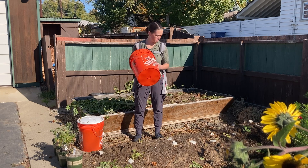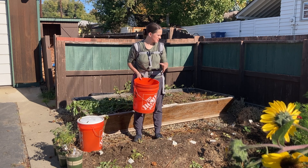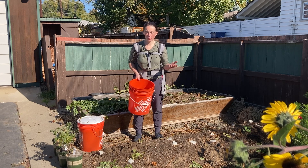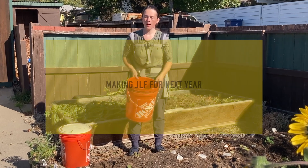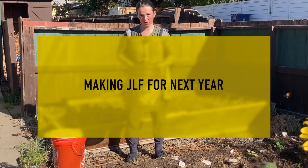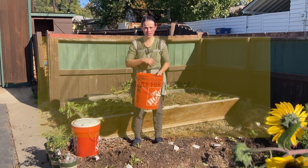Taylor and I were talking about all of the dahlia foliage that has disease. I was asking him what he thought we could do with it, if he thought we could hot compost it, which I think we will do with some of it. But he suggested making a JLF for a dahlia-specific plant. I'm going to take the diseased dahlia foliage and make a bucket of JLF for the next season.